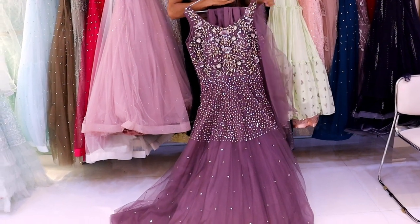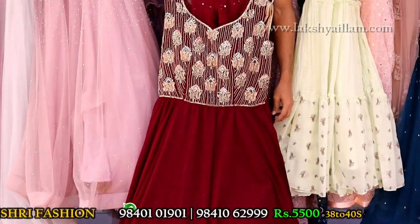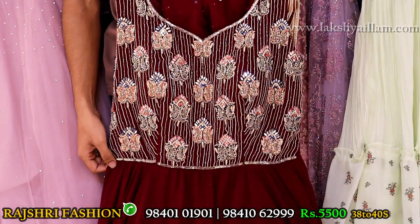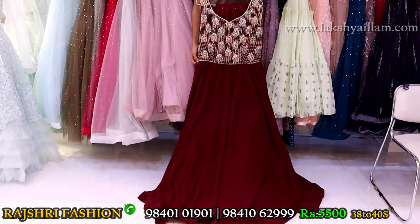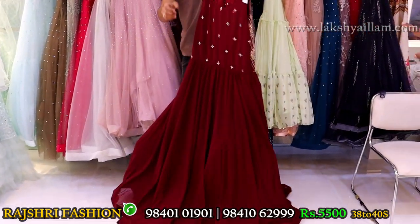Georgette fabric with multicolor thread embroidery — completely hand embroidery, French knot work, sequence work, beads work, mirror work — all types of work. Sleeves in soft red fabric with mirror work. Size 38 and 40 available. Back side full embroidery work. Price 5500 only. Size 38 and 40.